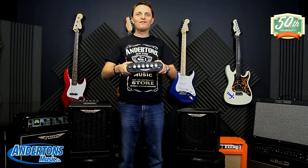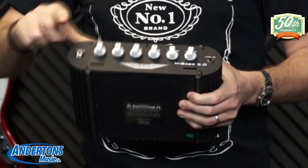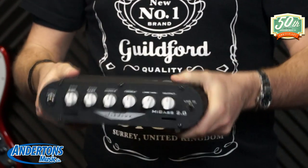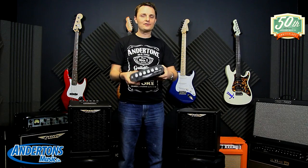This is MyBass 2. This is a 400 watt bass head with an input, some EQ, a line input, a mix control, some headphone sockets, a DI output, and a couple of speaker outputs. It's 400 watts and it doesn't weigh anything.